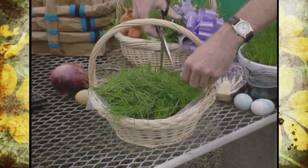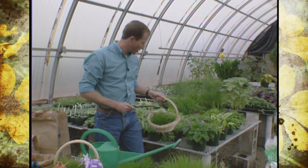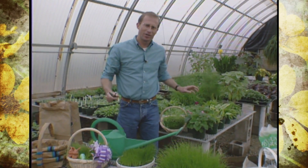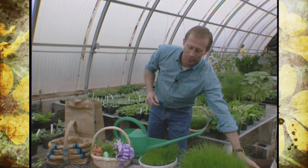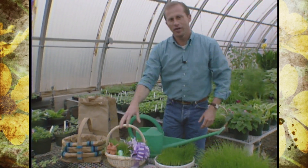Easter is just around the corner and it's probably one of the funnest holidays for younger kids. I'd like to show you a couple of little gardening Easter projects that I think both you and your kids will enjoy. It's been probably four years ago when I first introduced a segment about dyeing Easter eggs with natural plant dyes.